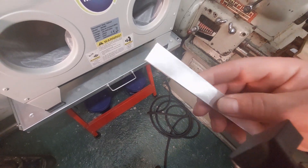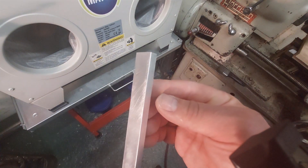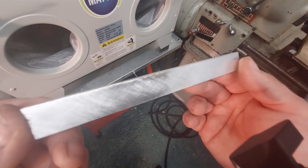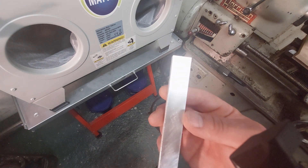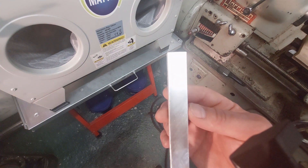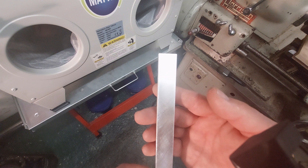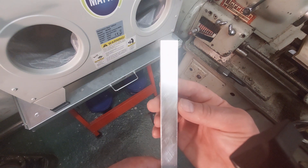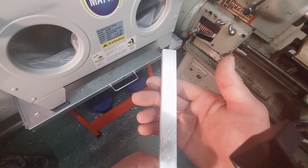I can still see the 120 grit marks on there. It is a very even finish though, but it's not really what I'm after. I've started with the least aggressive medium available to me, and I have already tried this on a smooth surface — it will take a polished surface to a matte finish, which is rather nice, but it's not quite doing what I'm trying to achieve. So what I'm going to do now is change it for some glass bead and see what sort of impact that has.